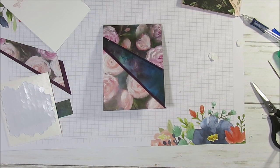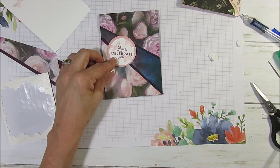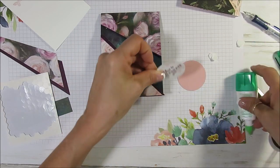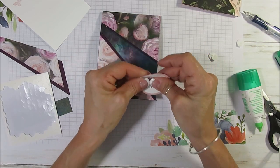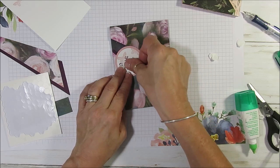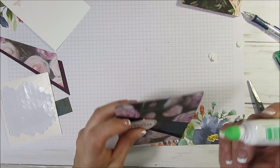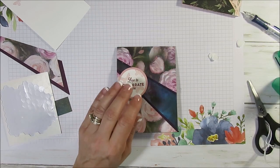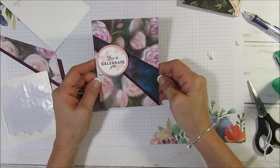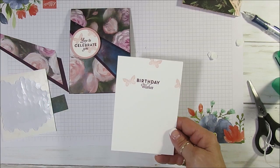I already have a pre-done piece — I used Blushing Bride because I thought it would bring the flower out. And for the stamp set, Love Celebrate You — that's the Butterfly Wishes set. We're going to glue this together. While I get my Tombow, I might as well use it here. I'm going to put Tombow right here because it's kind of raised up. I didn't want to put anything else on it because I think the paper does it all by itself — I thought that was just right.